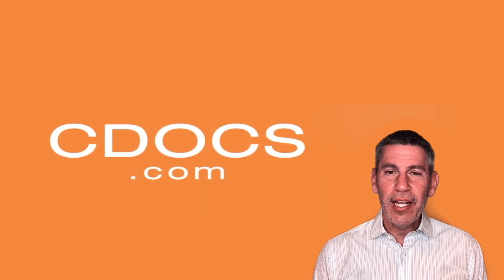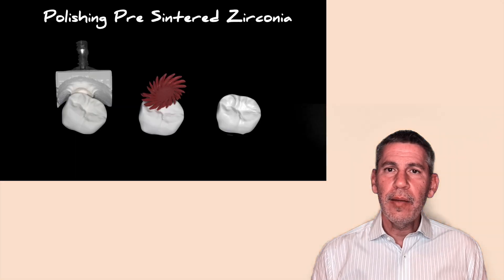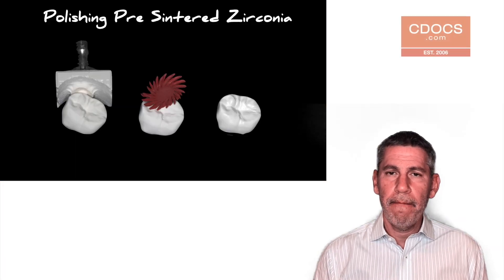Hi, I'm Dr. Dan Butterman for cdocs.com and this is the tip of the day. I'd like to talk about pre-polishing zirconia.